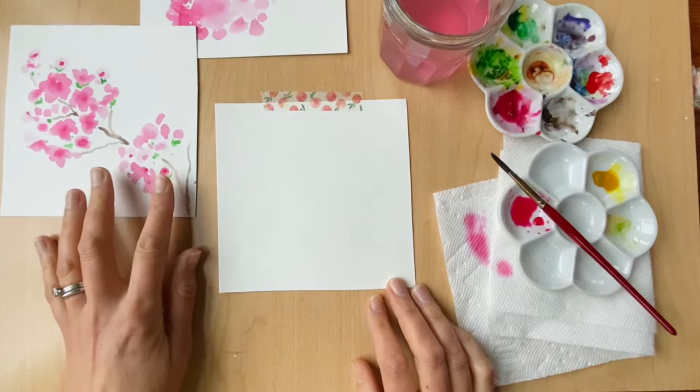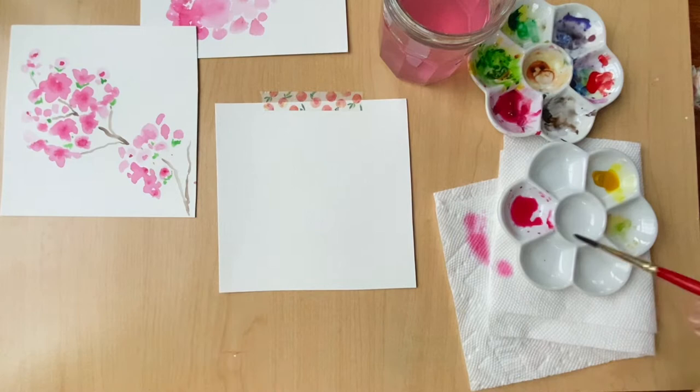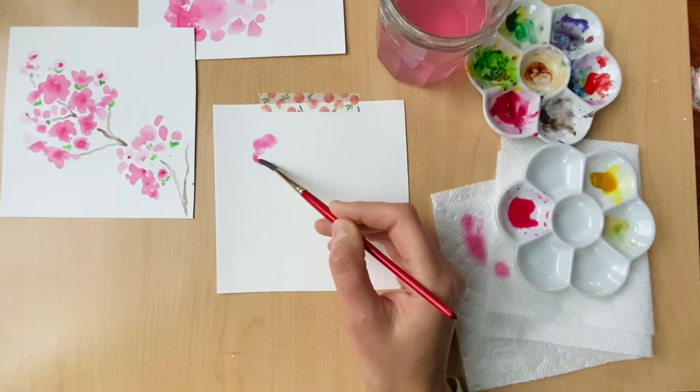If I was worried about keeping a clean line where the color ends on the paper I would use masking tape. But I'm not worried about that today because I'm just doing these little spot illustrations, so I'm going to use this really gentle washi tape. Getting started, we're just going to get the brush really wet with the color and start dabbing in petal shapes.